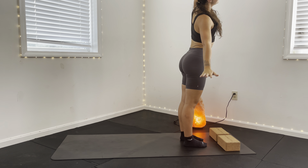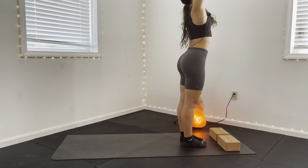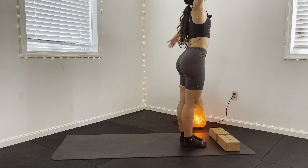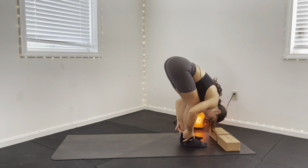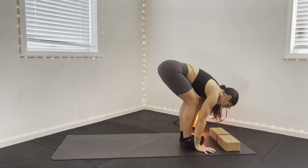Exhale, side bend. Inhale, center. Exhale, opposite side bend. Inhale, center. On your exhale, slight bend in those knees, forward fold that head back down. Halfway lift, inhale. Exhale, hands plant down. Step back, high plank.